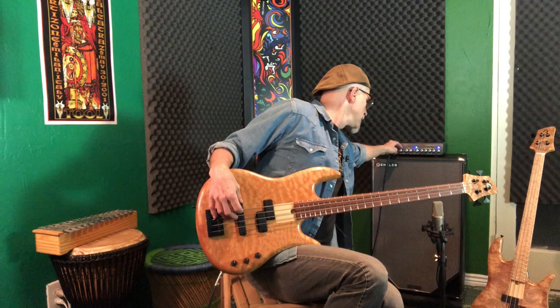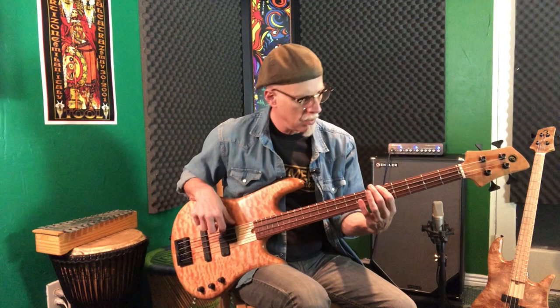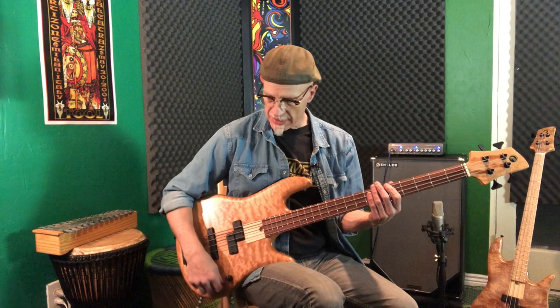You lose a lot of volume — that's what happens with pickup placement and pickup design. Let's beef it up a little bit, add a little bottom. Yeah, that's beautiful. Chunky. Let's roll some tone off. You've heard the P bass pickup solo.